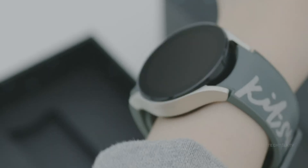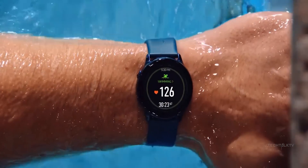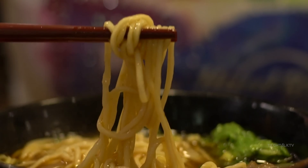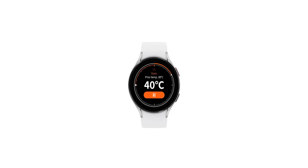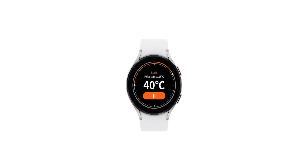Apart from measuring the skin temperature, you can also check the temperature of the water you're about to swim in, or check the temperature of food you're about to eat, to stay better informed of your surroundings. The Watch 6 will use an infrared sensor, and no physical contact is required to get a measurement.